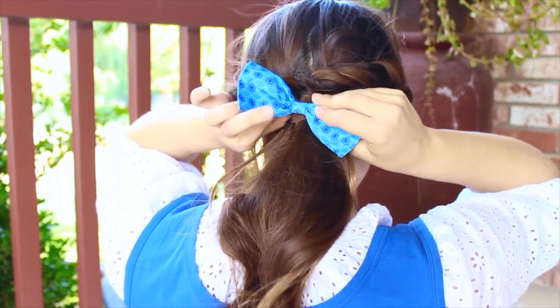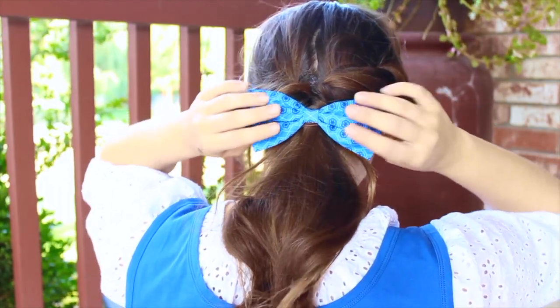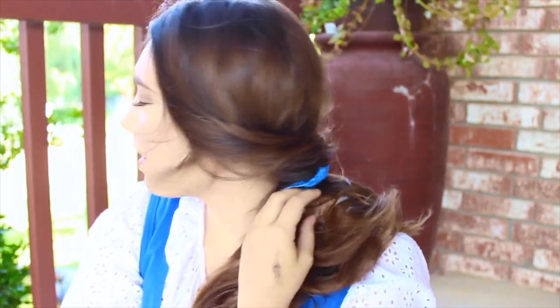It really looks like Belle's look. Then you're going to put a little bow in your hair — I placed it slightly above the ponytail. Once you have your finished look, take those pins out from the sides of your head and it lets that hair swoop and fall, looking really cute like Belle's hair.